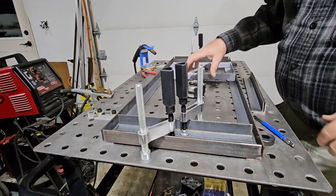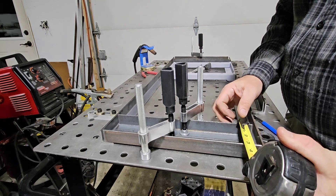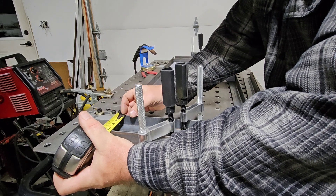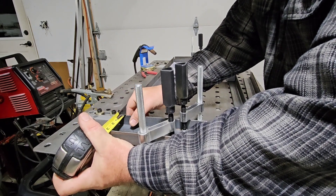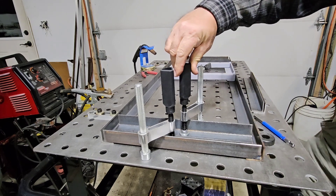All right. Make sure we're at three inches off the end. Verify before you make a molten puddle and make two pieces of steel into one.